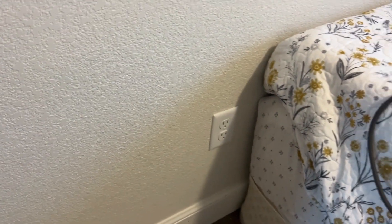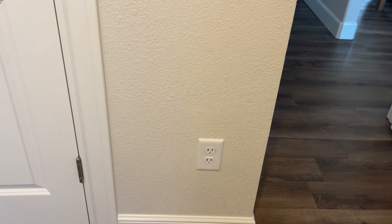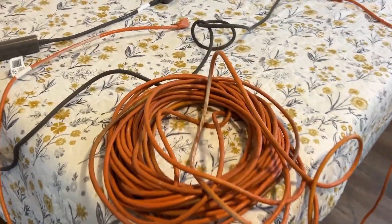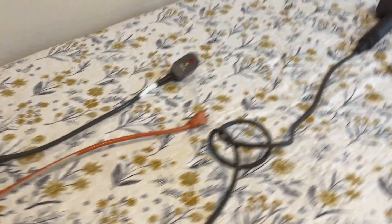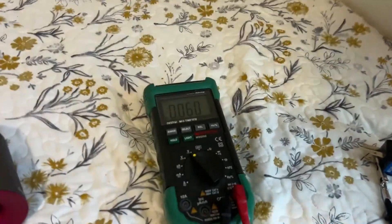I'm here in the living room. This receptacle near my front door is on the same circuit as my spare bedroom. We've got four receptacles plus the one in the living room, so five receptacles on this circuit. We're going to figure out which of these is the first one in the chain. To do that, you need an extension cord, a heavy current-drawing load — I'm going to use a hairdryer — and a multimeter.